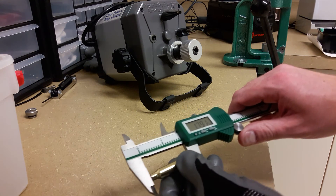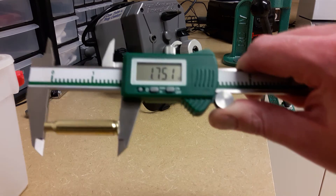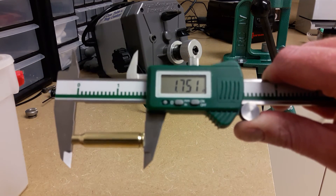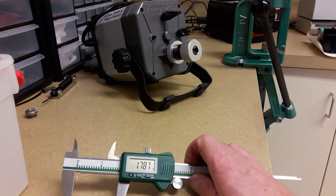Guys, last one here. Set it in there. 1.751 — so we were pretty consistent on all of those brass.